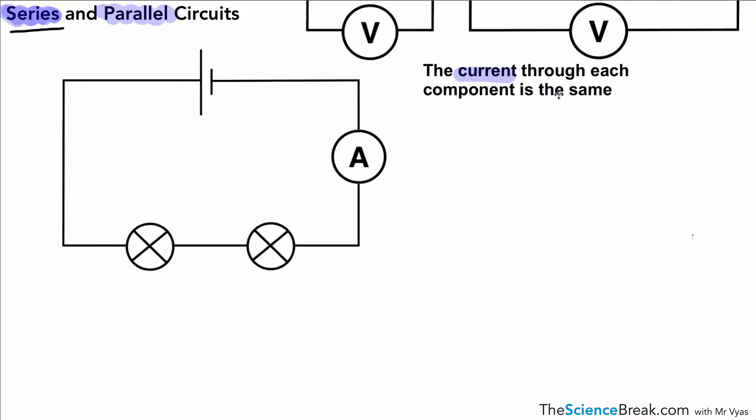Firstly, in terms of our series circuit, the current through each component is the same. So if we look at this circuit here, we've got two components — three in fact — but we're looking at the lamps. If we have 0.3 amps shown by the ammeter, that current is going to be the same in all parts of the circuit and also going through the two components. So they would light with equal brightness, as you may have noticed in that short video.